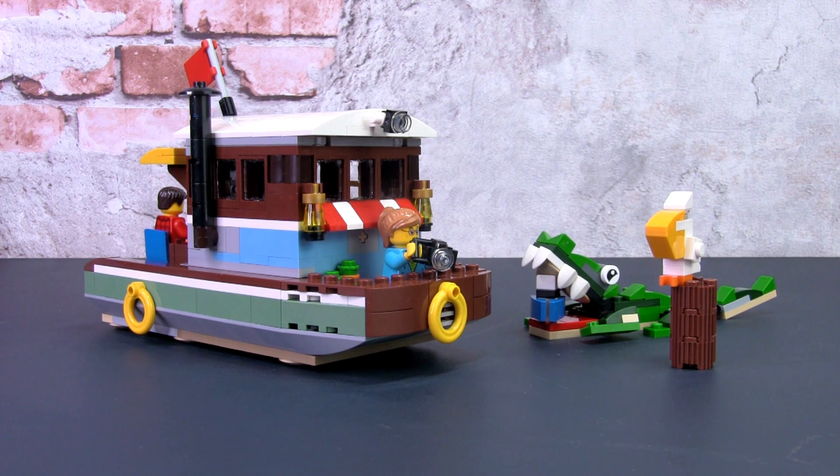Hey, this is JC and welcome to Small Brick City. In this video we'll be having a look at Creator 3-in-1 set 31093, the River Houseboat. This is a Creator 3-in-1 set, so it comes with three different builds from the same parts: one is the seaplane with a small jetty, a smaller boat with a small house and a jetty, and finally this full-size boat with two smaller builds.